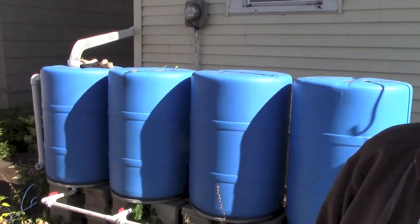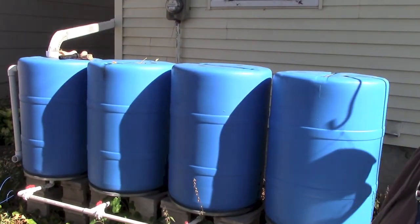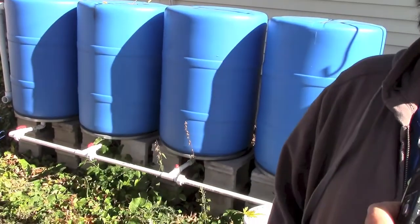Hey guys, Lindsay here. And Marissa. We are going to take down the water barrels for the winter and we thought we'd run through them because I don't think we've ever shown you guys our water barrel system. Let's take a look.